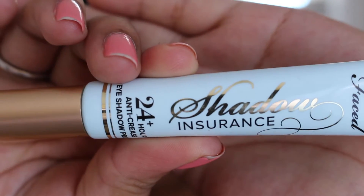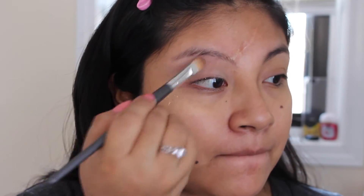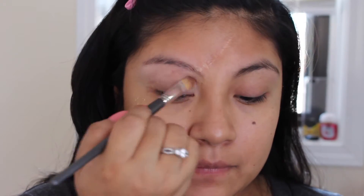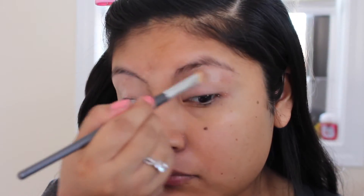To begin, I'm going to be priming my eyes with the eyeshadow primer from Too Faced — you guys know I always apply it with my fingers. After that, I'm going to grab a really light shade from my Morphe palette and set the primer with it. That helps the other colors really pop.